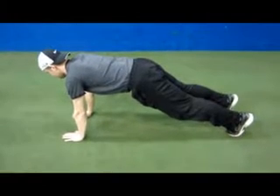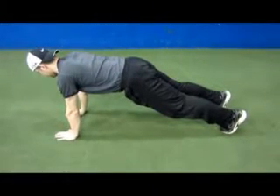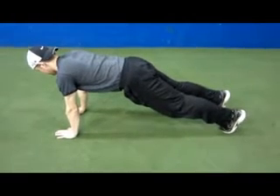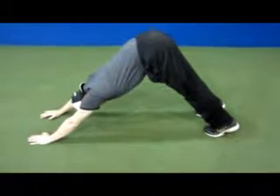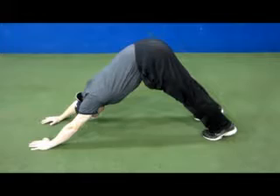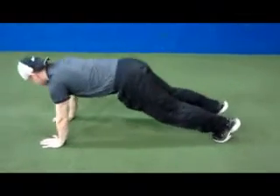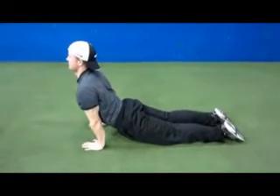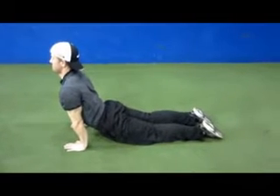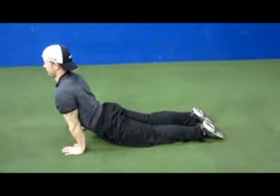The foundation for your burpee is going to be this plank position — he's engaged through his superficial front line. He's going to push back into what's called down dog. You'll notice he's in a long, strong position: he tucked his chin in and forced his heels into the ground to make sure the entire chain was activated. Then he drops into what's called up dog, rolling through his feet — you'll notice his toes even point in the opposite direction. He engages his shoulders down away from his ears to create stability, rolls his elbows towards each other to create stability in the scapula, and looks up to create stretch in the sternocleidomastoid.